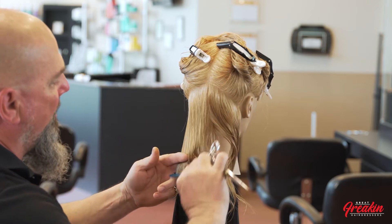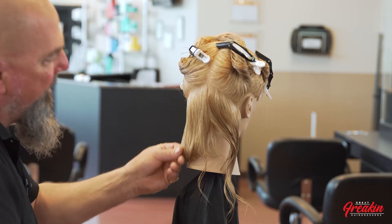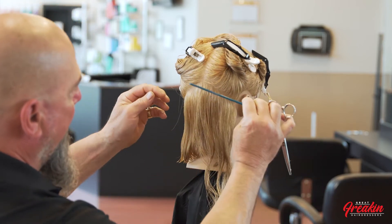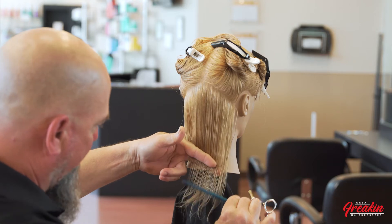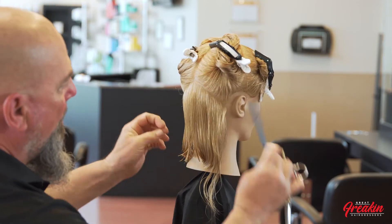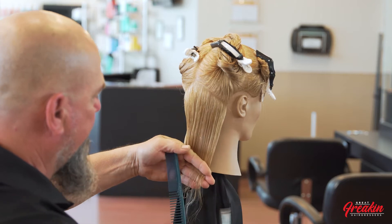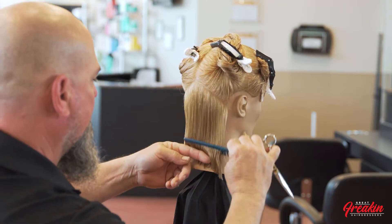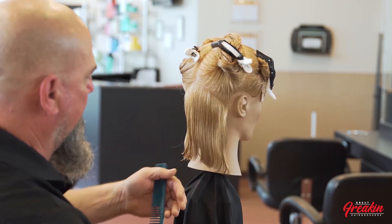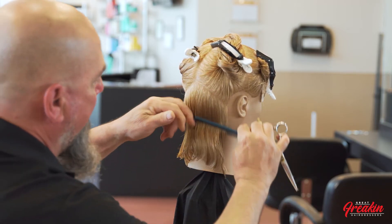When you're doing a one-length haircut, you really want it to be soft and in the natural position. Don't pull on the hair a lot — just let it fall naturally into your fingers. Make sure that when you're doing this line, stay soft on the tension, follow that line, and try to put your body where the hair wants to fall.